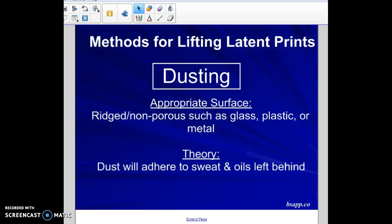Today we're going to talk about methods for lifting latent prints. Latent prints are prints that are not visible to the naked eye and we have to develop them in some way. The way that we choose to develop them depends upon the surface that they're on. There are two kinds of surfaces: porous and non-porous.